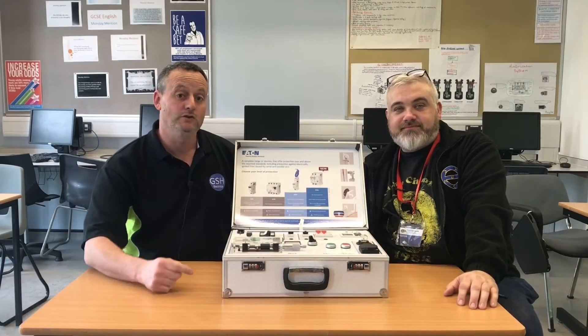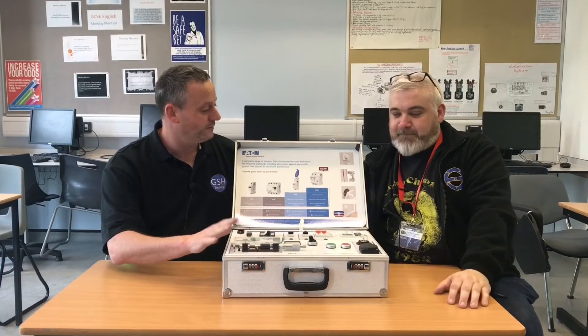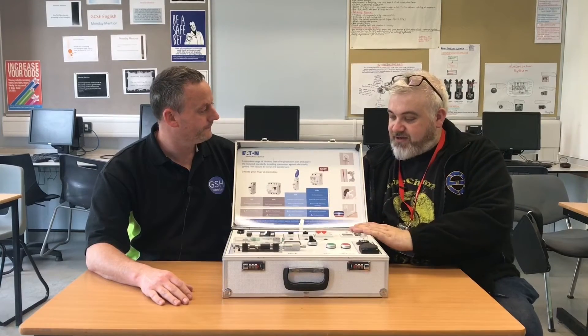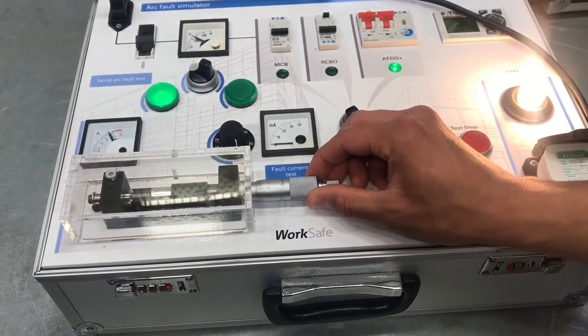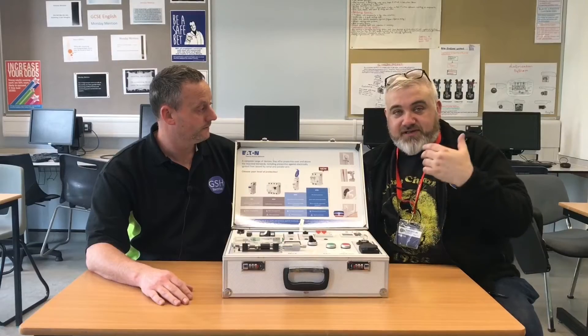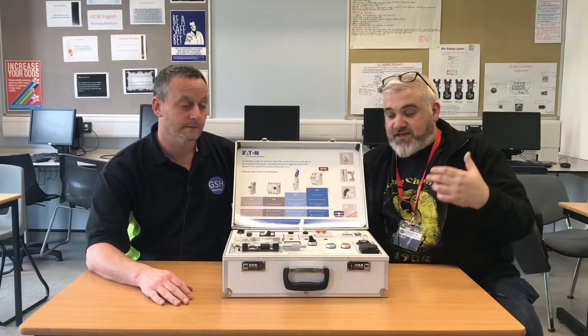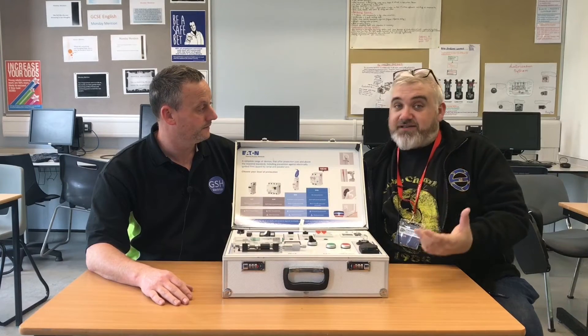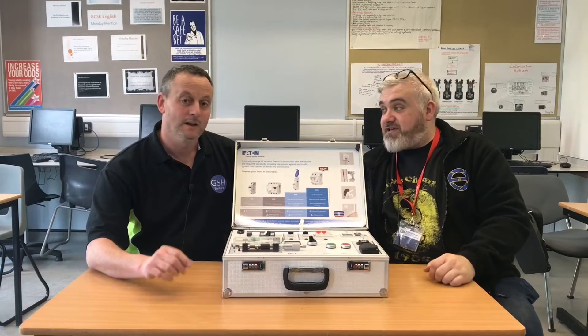I've had the great pleasure of Paul Meenan joining us at college today and he's brought in a box of tricks. This is an arc fault detection simulator rig which allows us to create arcs on MCB protected circuits, arcs on RCD protected circuits, and also the Eaton AFDD Plus, which is really insightful especially for the learners here today.